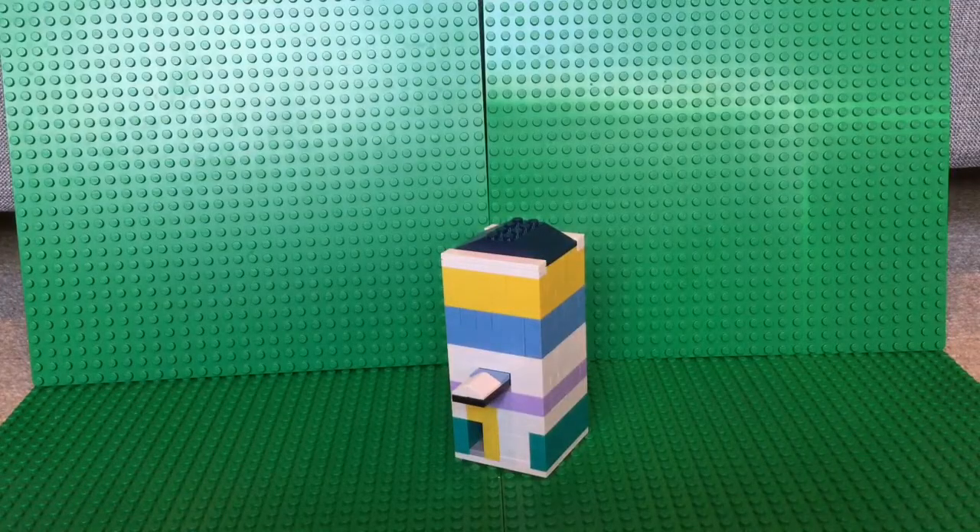Hey guys, Jatt and Jess. Today, I'll be showing you my latest creation, my Lego Mint Dispenser.